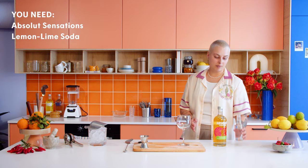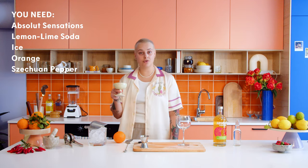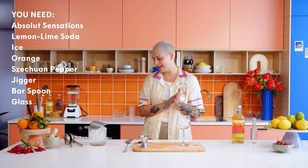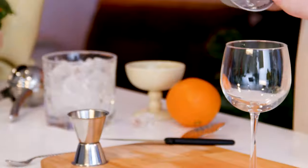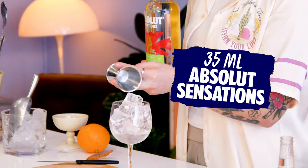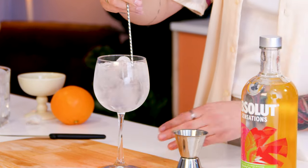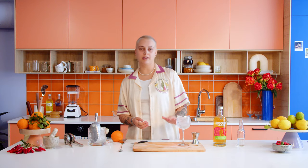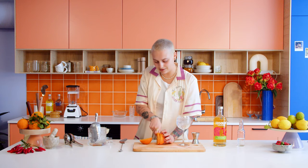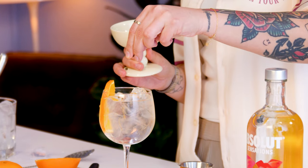You're going to need the star of the show — the Absolut Sensation — some lemon-lime soda, ice, and I'm going to garnish it with some orange and Szechuan pepper. We have the jigger, bar spoon, and your glass. Build the drink into the glass — start by icing up your glass, don't be shy. Add 35 milliliters of Absolut Sensation, top it up with the soda, give it a little stir to mix up the ingredients, and garnish with an orange half slice.